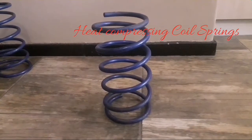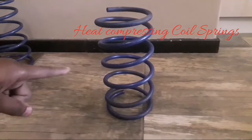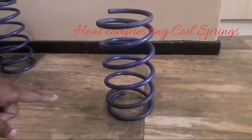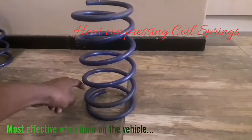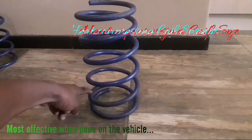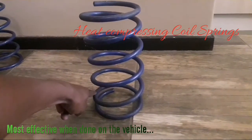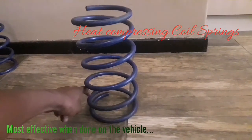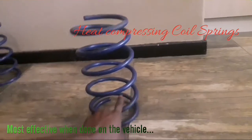To explain the process of heating up springs, I'm going to use this spring to demonstrate. What I learned during the process was: let's say I start heating it at this point — you keep the flame at this point. If you heat it up here, it's going to sag on that side.